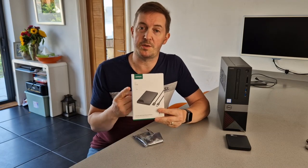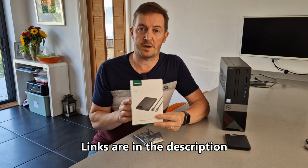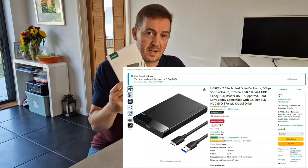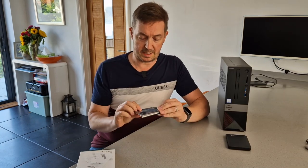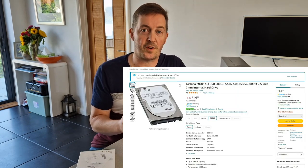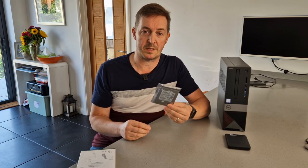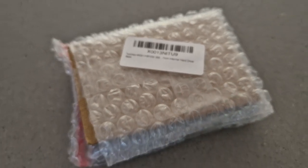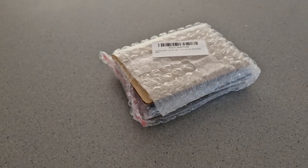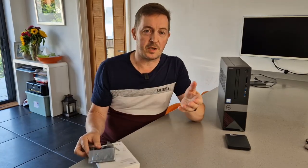In terms of items we're going to be talking through today, we've got this UGreen hard drive enclosure for two-and-a-half inch hard disk drives — currently just under eight pounds on Amazon here in the UK. And then I've also got a Toshiba 500 gigabyte hard drive, again on Amazon, just over 14 pounds. It just came in some bubble wrap — I think it's out of an OEM bundle or something like that — but super cheap. In total, these two items: 22 pounds and a few pence.